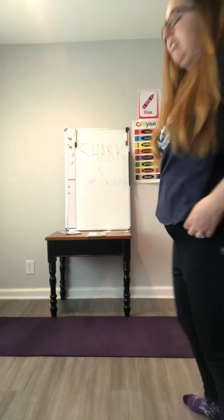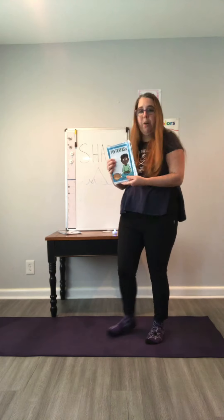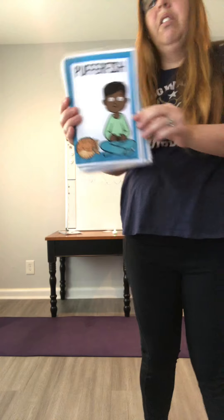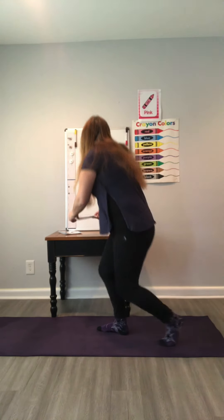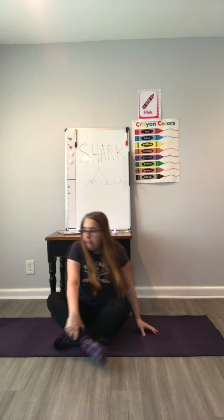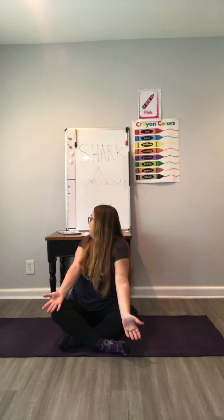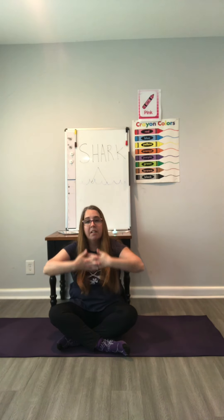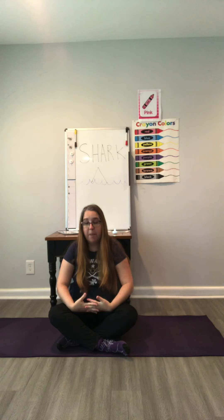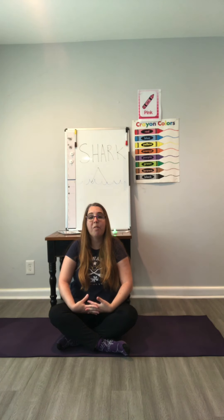Okay, let's get started! Our first pose is the puffer fish. We're going to sit down on our mats crisscross applesauce, put our hands together in our lap, sit up nice and tall, and now we're going to puff our cheeks in and out three times, ready — like a puffer fish.